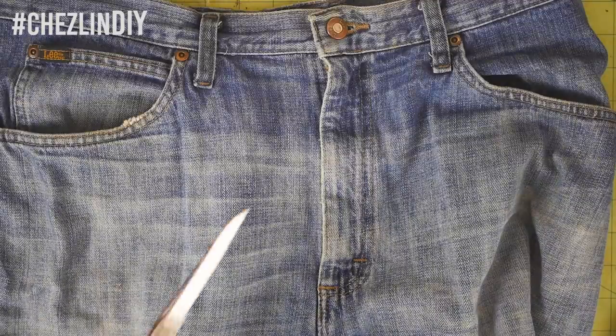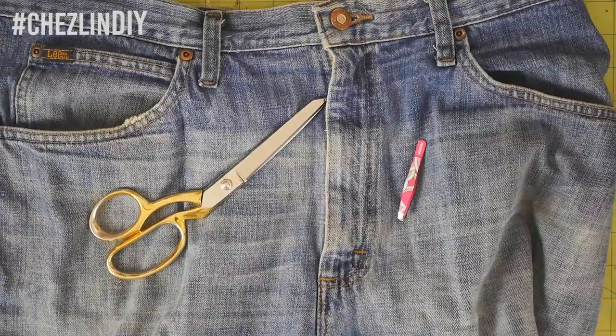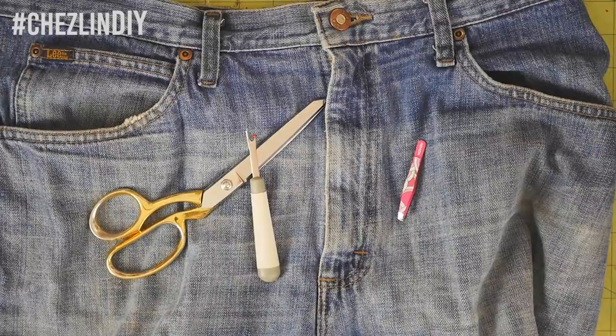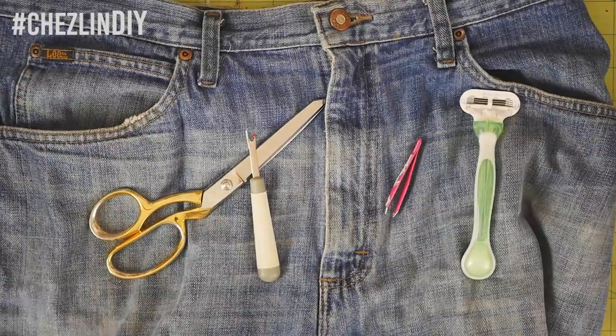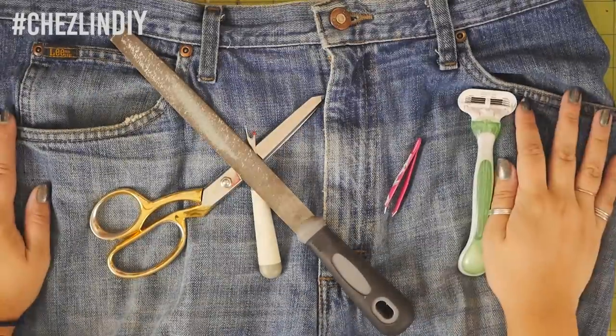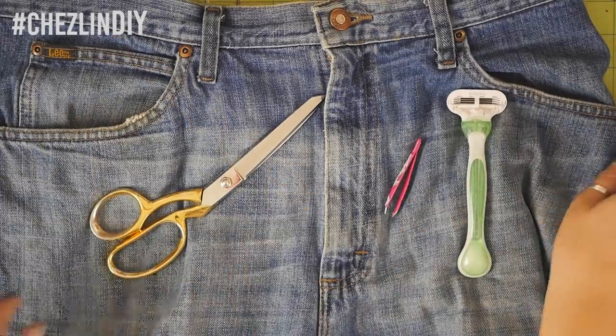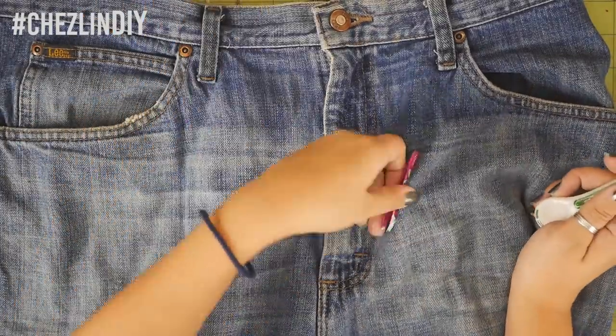And now for the fun part — distressing the jeans. I used a combination of a few things: scissors, tweezers, a razor, a file, and I would have used coarse sandpaper if I had some on hand. You could just use scissors to cut holes where you want, but I prefer to make it look as if the jeans naturally wore down instead of having a perfect hole.